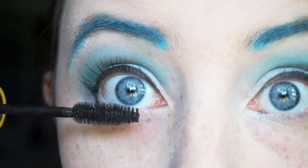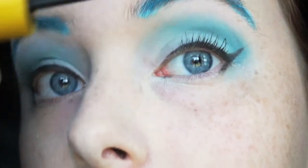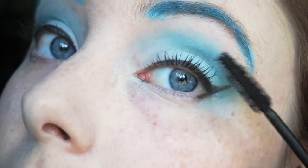At Comicpalooza I did wear falsies for this look, but I did not want to have to reapply them, so wear falsies if you'd like — I did not wear any today. Now we're going to zoom back out and put on some blush.